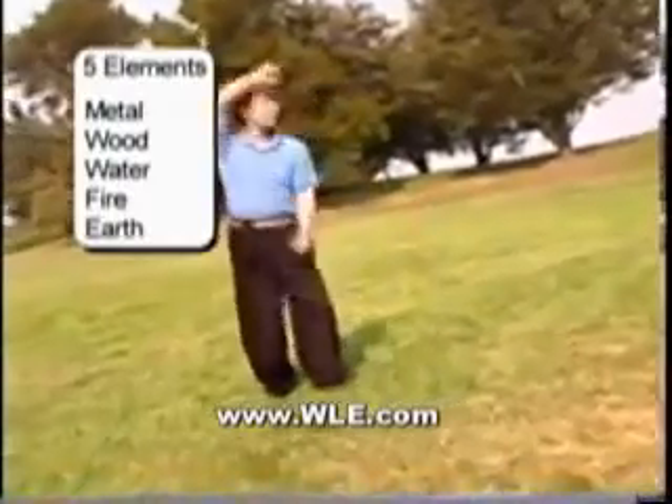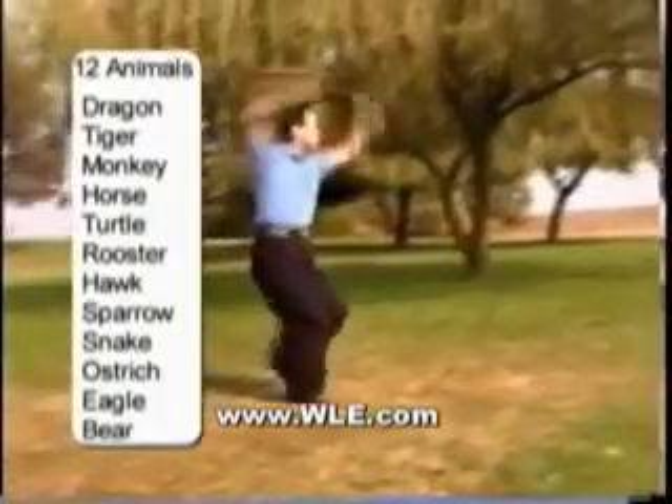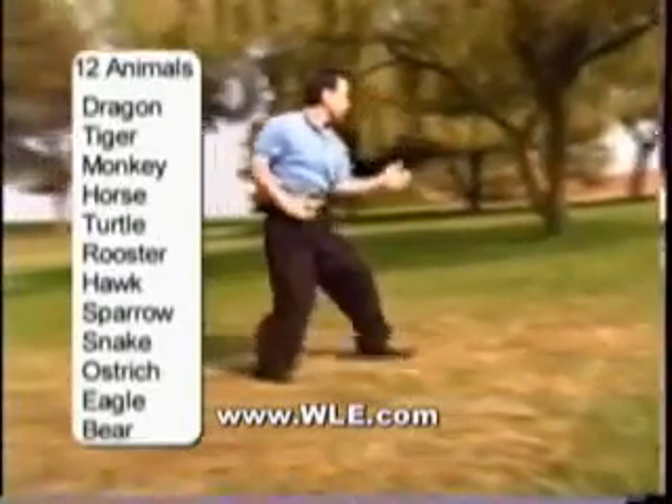Yi means mind. The mind directs all of these movements. Each element has a different energy that is directed by the mind to different parts of the body to create power. Only the external movements, or the form, is learned first. Once these are understood, the mind directs these internal energies more actively.